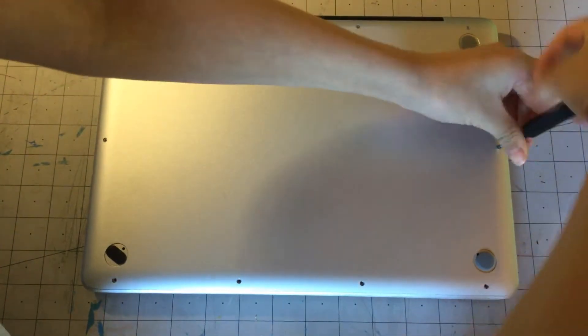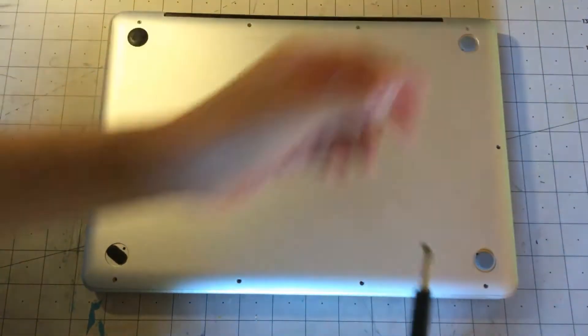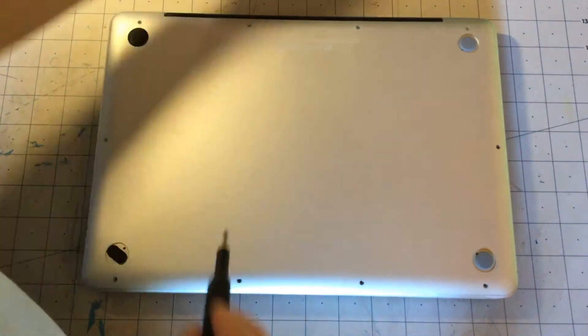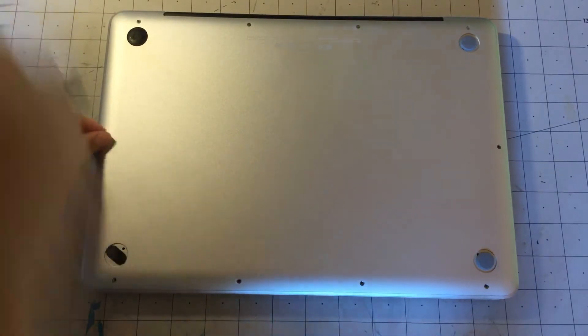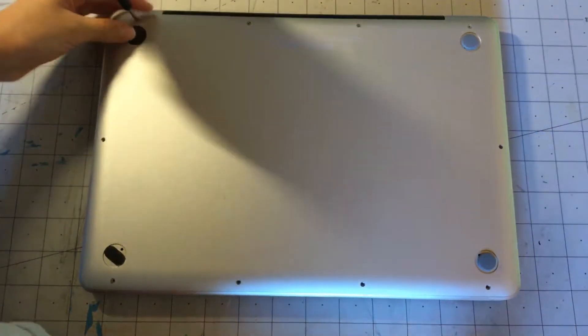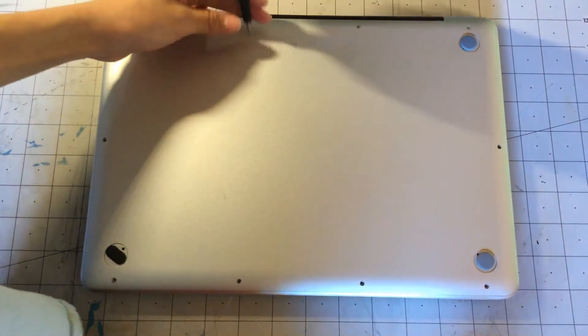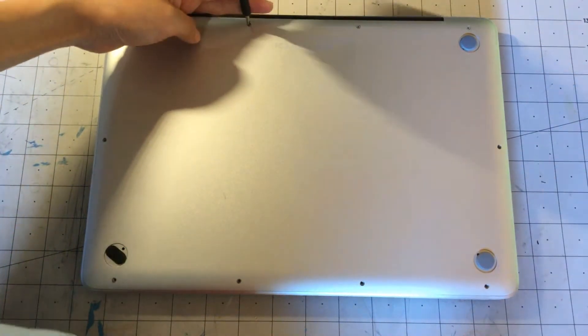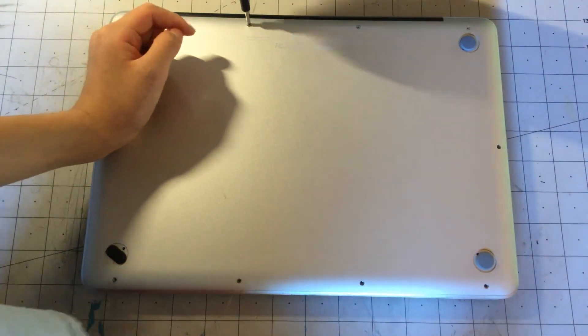In today's video I will be showing you how to remove the trackpad — I forgot to put that in at the beginning, but it should be fine. So let's just continue unscrewing these screws. I'm trying to unscrew them as fast as possible. Oh, that sounds painful — yeah, I did scratch it.